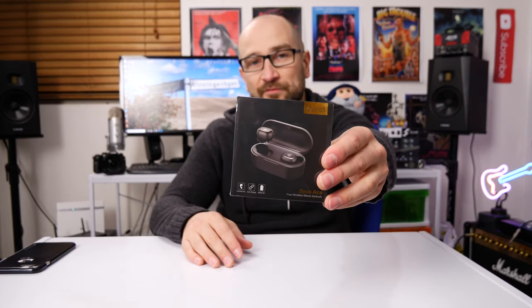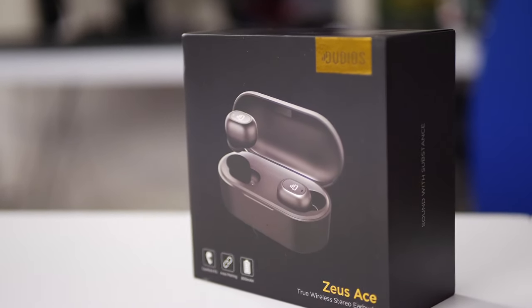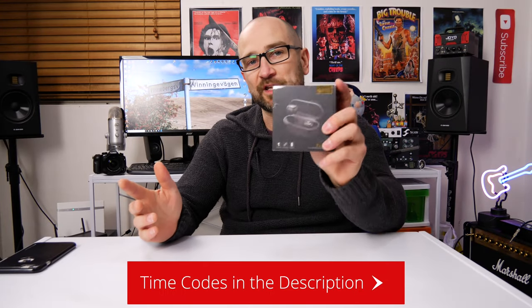Welcome back to the channel folks, my name's Shane. If you're new here, don't forget to subscribe and also click the bell. Dudios actually sent these out for review, so a huge thanks to them. It's going to be a pros and cons review. Just to put it into perspective, these are around 40 bucks give or take depending on where you live. I'll leave some links in the description — it's an unpaid review and they've let me keep them.